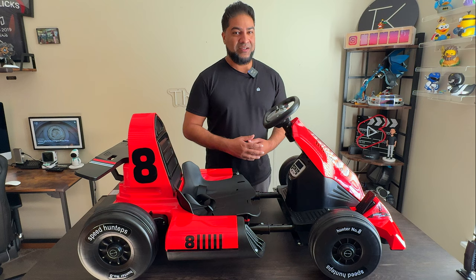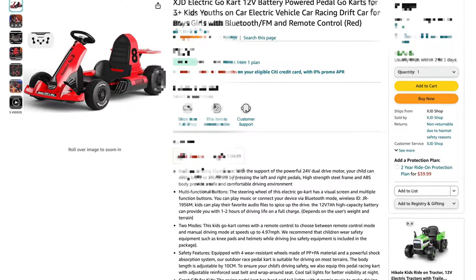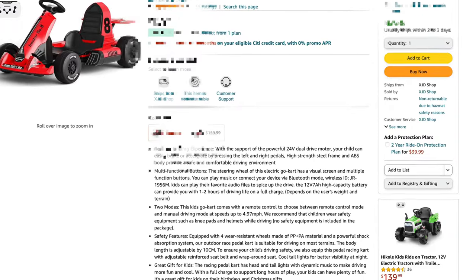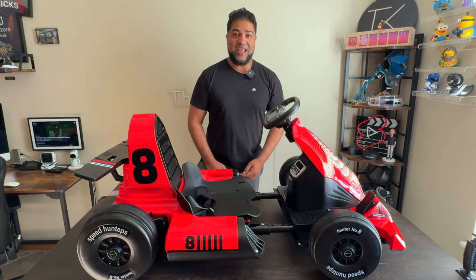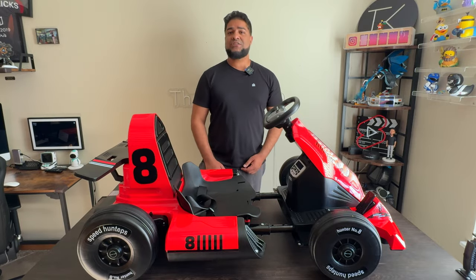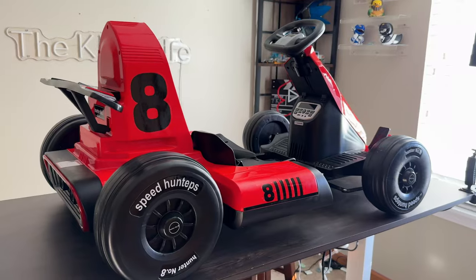Ladies and gentlemen, welcome to The Kind of Life — welcome to the channel. What we have here is a go-kart by XJD. For more information, be sure to check out the link in the description below. This here is the 12-volt XJD go-kart for kids ages three and up. With 12 volts, you can get up to five miles per hour, so it's fairly quick overall.